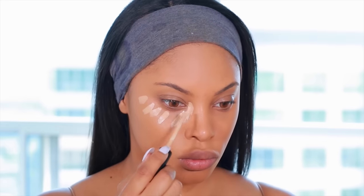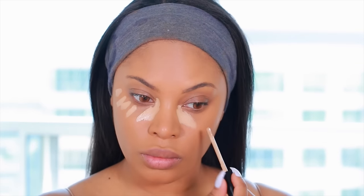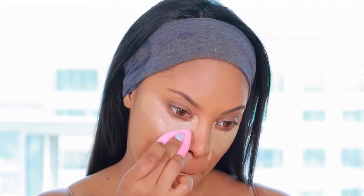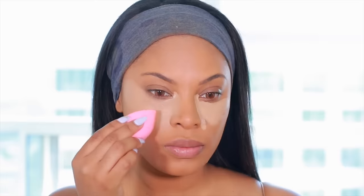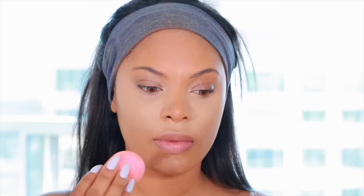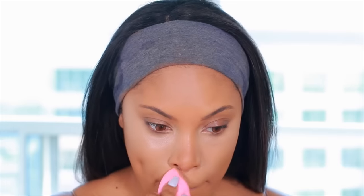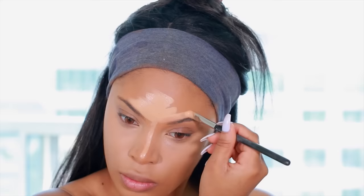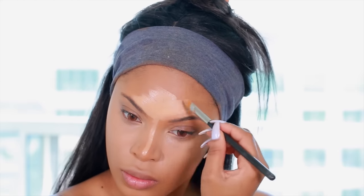Next I'll be using a concealer that is a few shades lighter than my skin tone to highlight. The shade I use is the Bare Minerals Bare Skin Complete Coverage Serum Concealer. I absolutely love this concealer because the coverage is so amazing and it doesn't feel heavy — it has a really nice dewy feel. I apply it under my eyes, along my forehead, down the center of my nose, and my chin, then blend it out.